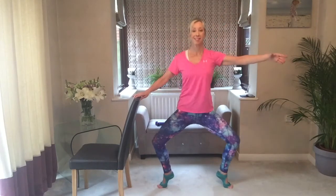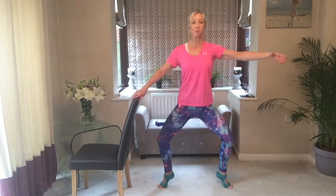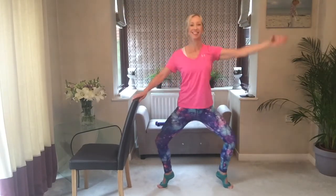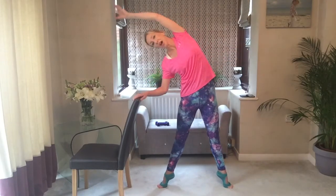Arm out — you go three, two, one, side bend. Three, two, one, side bend. Up and over, breathe — don't grab hold of the chair. Two more. Slightly different on this side — two, three, and up. Bring it down.